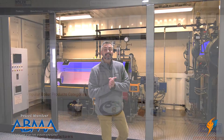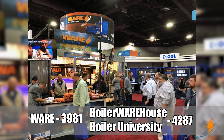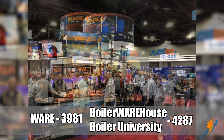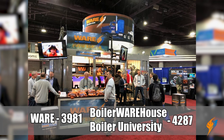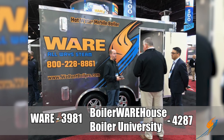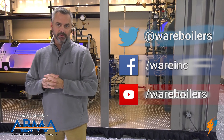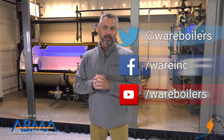Come visit us on February 3rd, 4th, and 5th — we're going to be in Orlando at ASHRAE. You can see the booth numbers right down here, so make sure you stop by and get a free t-shirt. We'd love to see you, and as always like us on Facebook, follow us on Twitter, subscribe to our YouTube channel, share the videos, and check out all the stuff we've got out there. We'll see you next time on The Boiling Point.